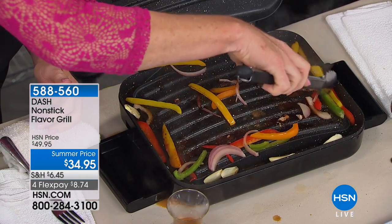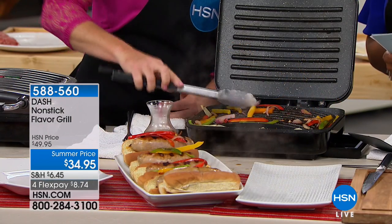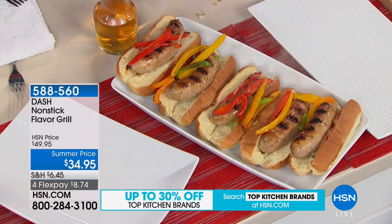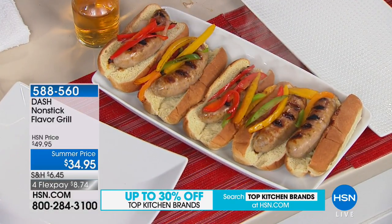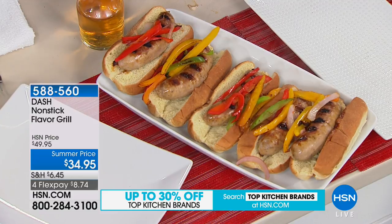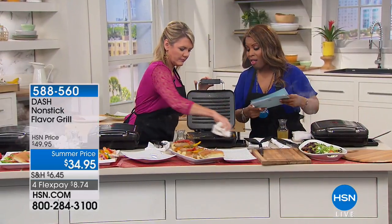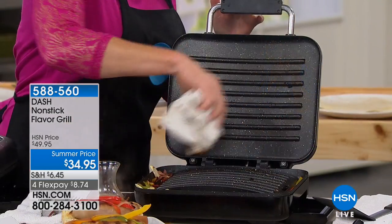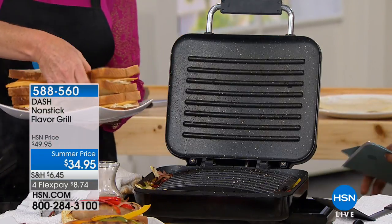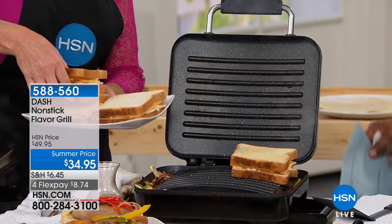I want to eat a little leaner. I think we all change the way we eat as we move into spring and summer. I don't want to heat up the entire kitchen, and in Florida the humidity gets too much to grill outside. With this, I can grill any day of the week easily. Dash is known for their quality products. This grill is 15 inches long, 11.5 inches wide, 5 inches high, and comes with removable drip trays.